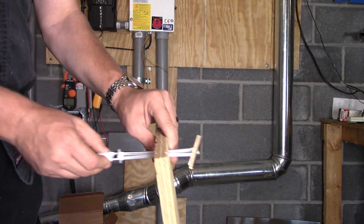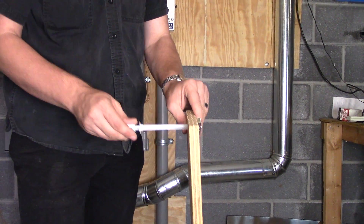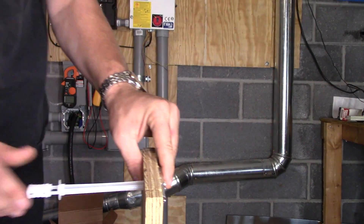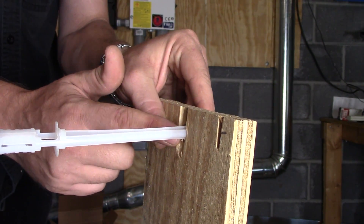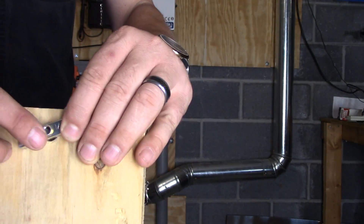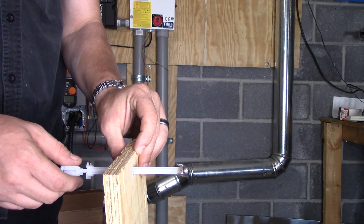Once I get it installed on the other side of the wall, I'll just straighten it out. Then I'll put this piece — it'll zip all the way down, and then I can break off these tabs and put our bolts directly in through this whole thing. It'll be about that thick because of the concrete on the other side.